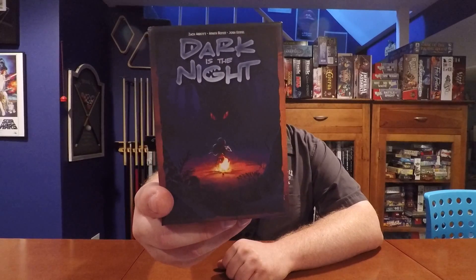Hello again, YouTubers. Welcome back to the Board Game Captain. I'm your host, the Board Game Captain, and today I'm going to be reviewing and showing you how to play the game Dark is the Night.